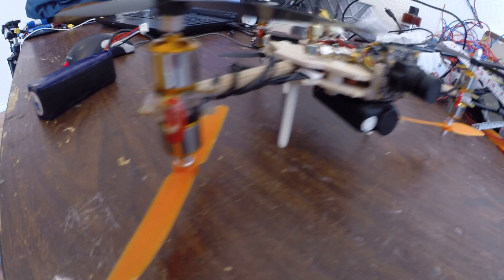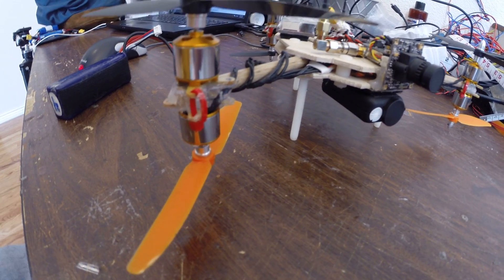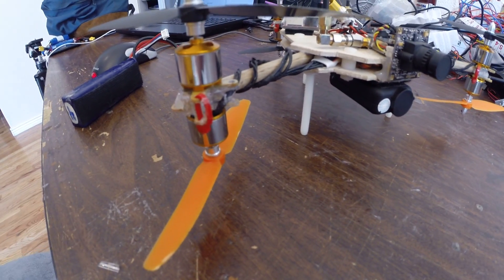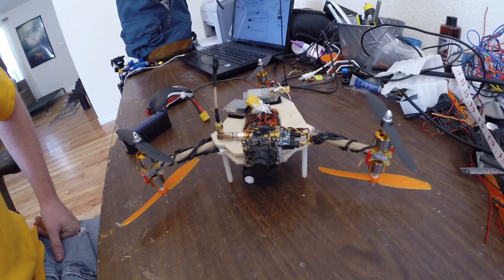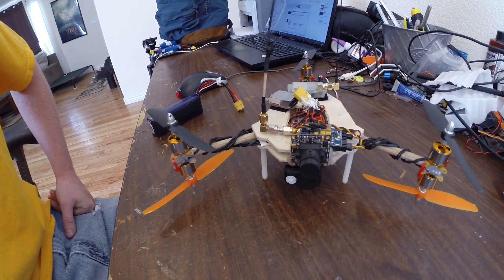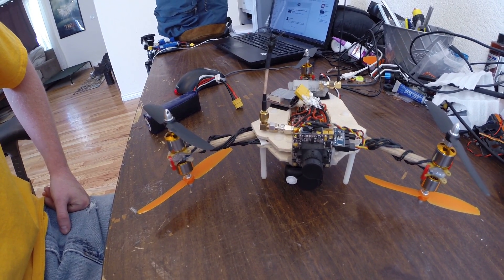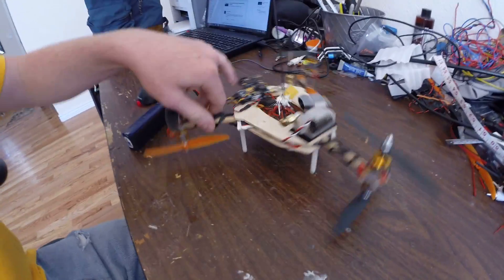The motors are SUPPO 1510 2400 or 2300kV motors and they're paired with 6 amp T-motor ESCs. I want to upgrade in the future to maybe some T-motor 1806s or something along those lines. I think there's probably going to be a huge revolution in the mini multi-rotor market.